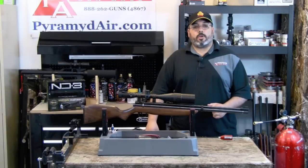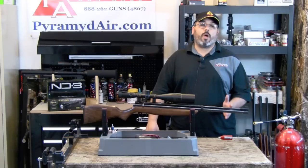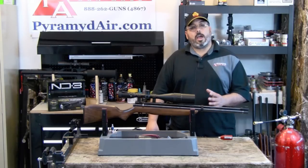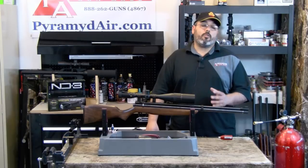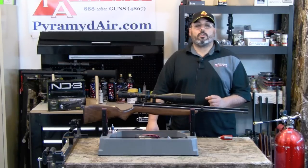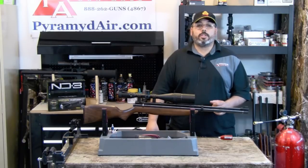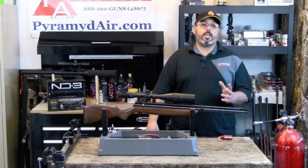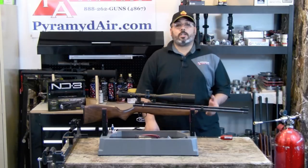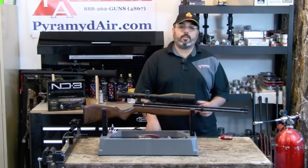The Benjamin Discovery comes in two configurations. One comes in around $400 and includes the rifle and an HPA hand pump. The other is just the rifle and comes in at around $260. Both rifles have open sights, and if you want to get the most out of each, you're definitely going to want to add a scope. For today's look, we're going to take just the rifle and fill it with a scuba tank and the Air Venturi fill kit. One unique feature of the Benjamin Discovery is that it can also be bulk filled with CO2 — we'll get to that in another review.